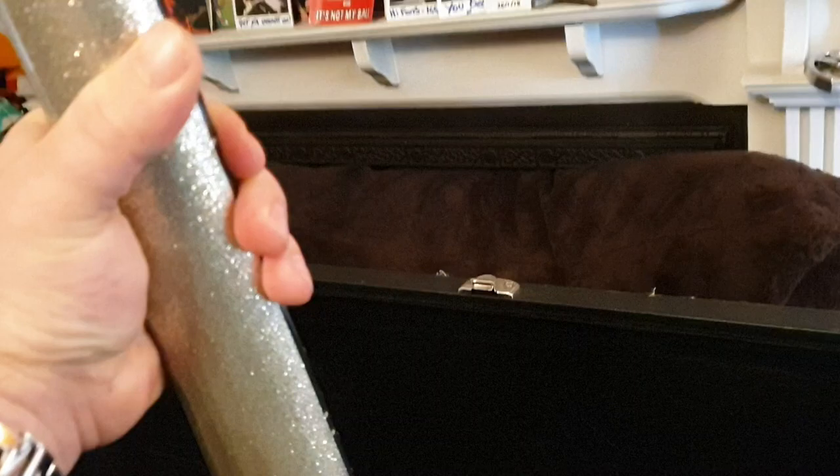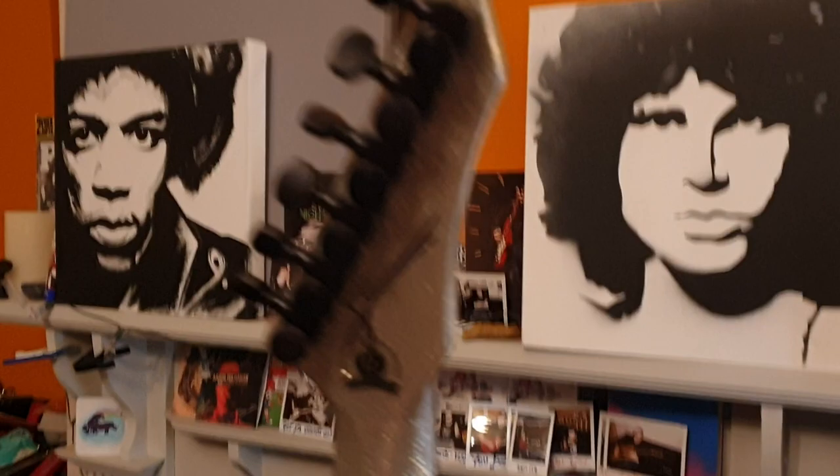I noticed the neck profile on this was super wide, but you said that on the production model it's even bigger? Even bigger, yeah. They're enormous — like super wide necks. I've always been a player that likes a big wide kind of neck just for my rhythm playing. I've never been a super shredder; I don't like the slinky necks.